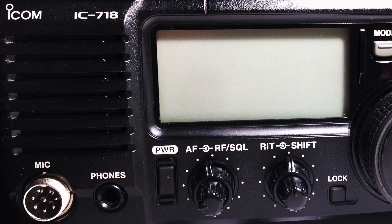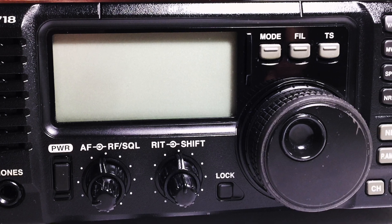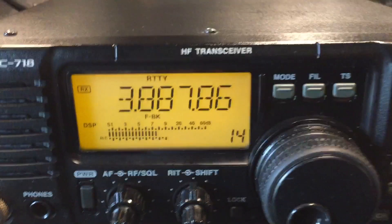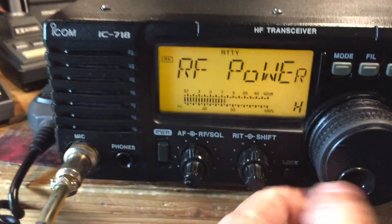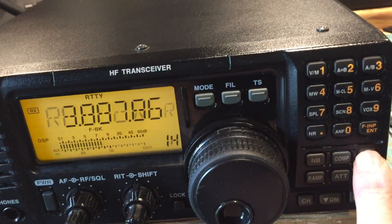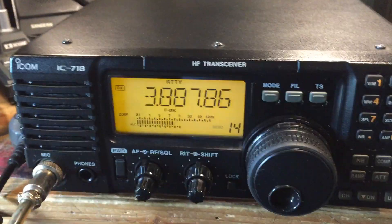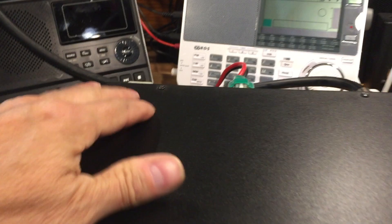I've cleaned up your IC718 and it cleaned up really well. I've got it here now on 80 meters on RIDI, and I've adjusted the power to full power. As you can see, we're set on high power, and we will try an 80 meters transmission on our RTTY RIDI to see how it does on full power.